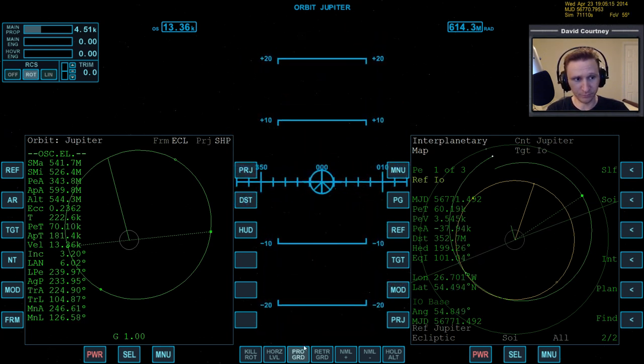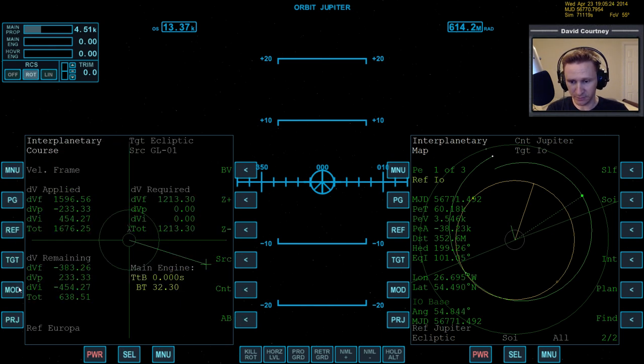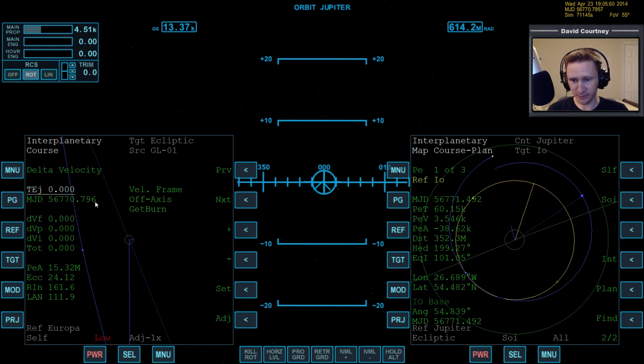I'm going to go prograde just so I'm facing a direction that makes sense, then turn off prograde. I'm going to bring up Interplanetary MFD and come out of the burn vector. We're going to set up a maneuver — kind of like what we do in transect — turn on the plan, and start putting in different amounts of velocity to see what will happen. First we need to reset the previous stuff: set that to zero, and set the time to the future, so let's give ourselves 360 seconds to set this up.